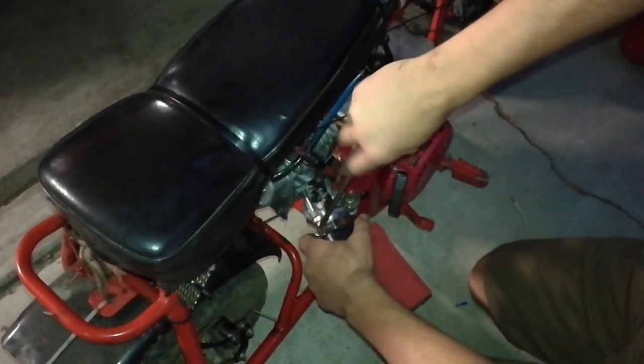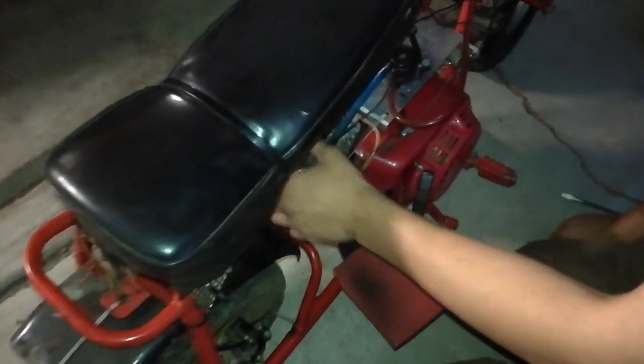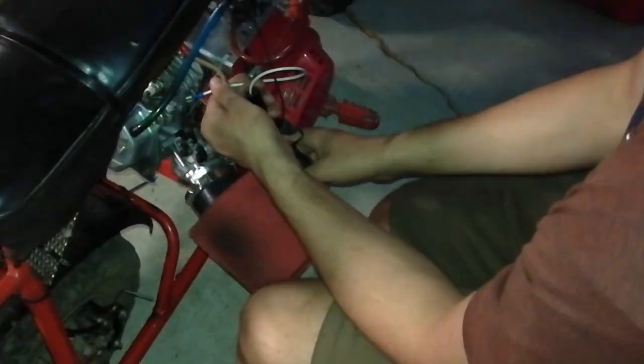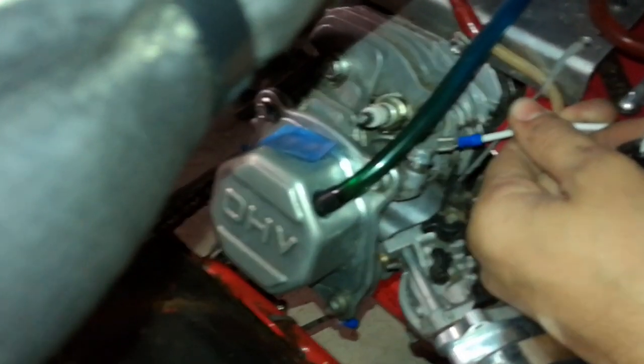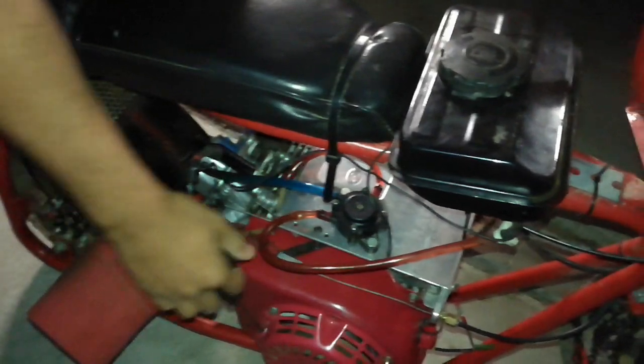Now we're gonna find out if it's getting spark using this jumper wire. I'm gonna put it on the end of the spark plug boot and shove the wire in on the edge so it stays. We're definitely getting spark — we can clearly see it. And it's going — almost firing up!